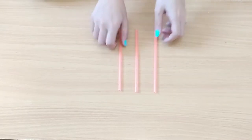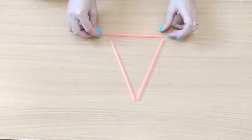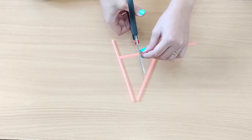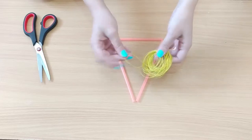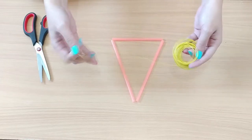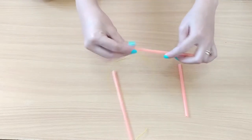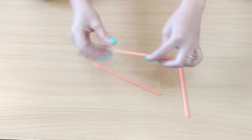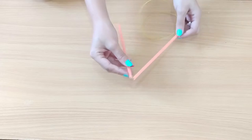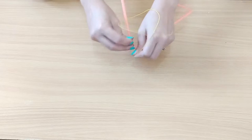Now let's do the base of the triangle — it can be any type of triangle actually. I have one shorter piece so I need to cut it. Using a soft wire — here I'm using a galvanized wire — insert the straws to form the triangle. Make sure that you bend the wire accordingly to keep it in a triangle shape. Once you're done, twist the wire to secure the ends.